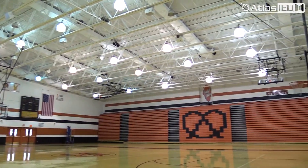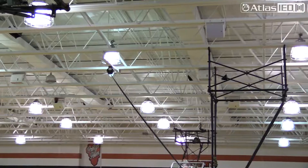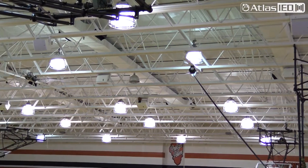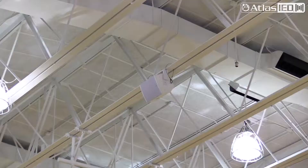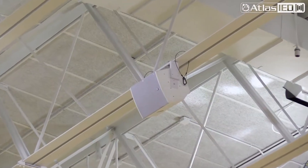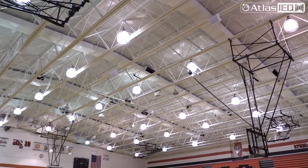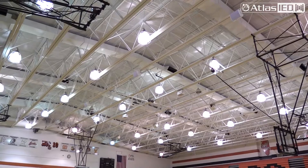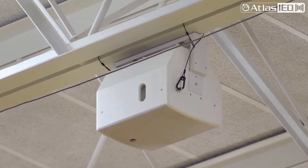In the gymnasium we went with 12-inch speakers, which was different for us. We actually had a center array before, and they said doing a spread-out pattern makes it sound much better — and it does. A nice product from Atlas is the SM 12 CXT. They come in white or black, and with lighter colored ceilings the white blends in real well. They have a U-bracket channel and mount up nicely to beam situations.